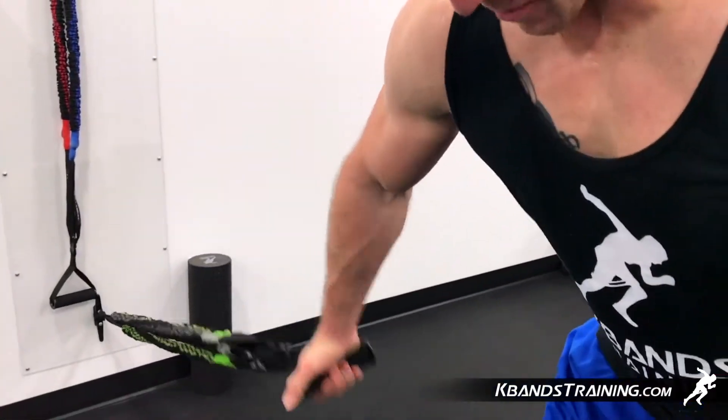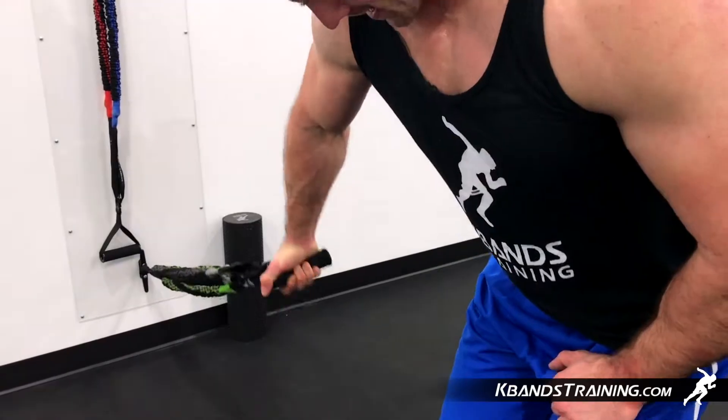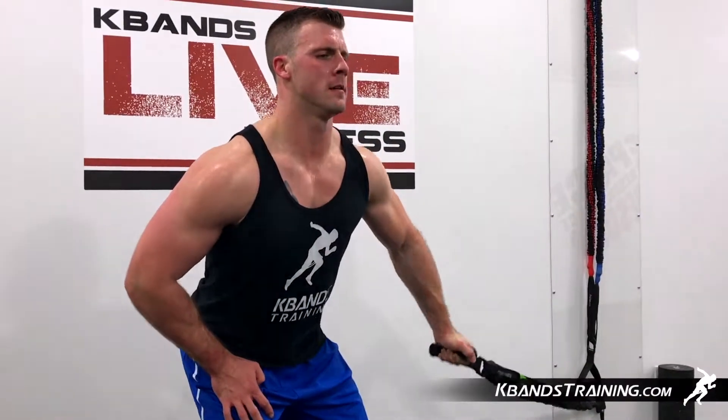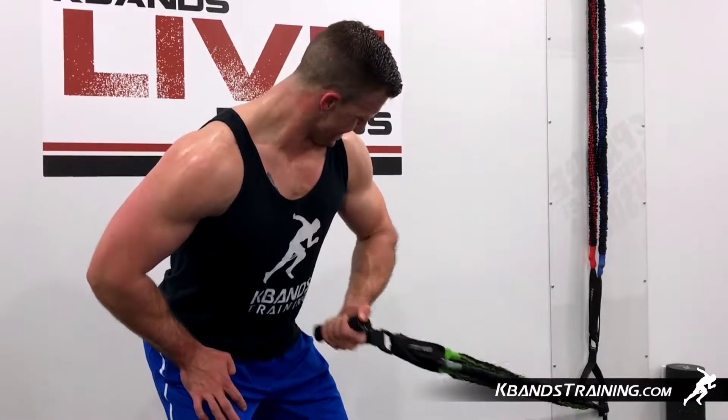We're going to wrap up the bicep exercises with the concentration curl. Put your fusion mounting strap around the lower ankle, small tip through, throw the big loop, so we've got our loop to utilize. Now we're going to utilize a one and a two level fusion cable, putting it through the loop and coming to the same fusion handle.